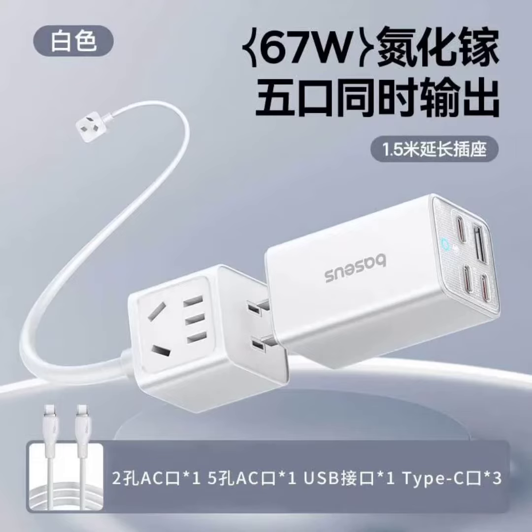Baseus has launched a new version of its Lingao Mini Charger in the Chinese market, featuring a multicolor design and a detachable AC port module. This versatile charger caters to users who need a powerful and adaptable charging solution for various devices.